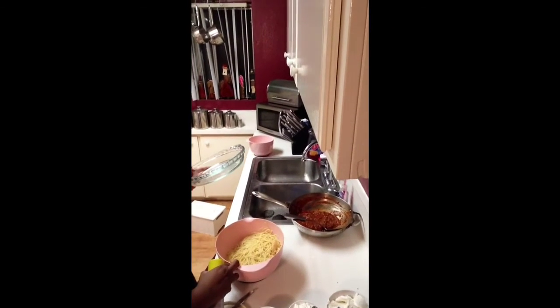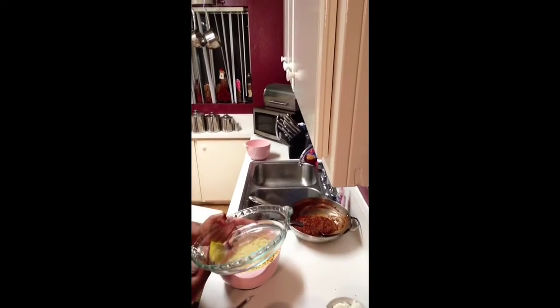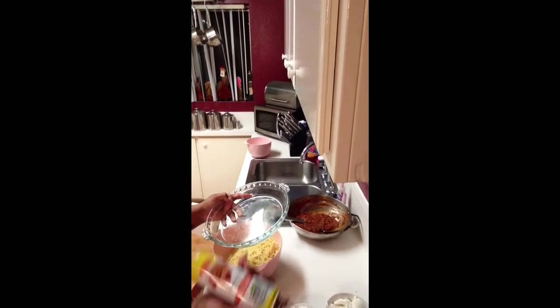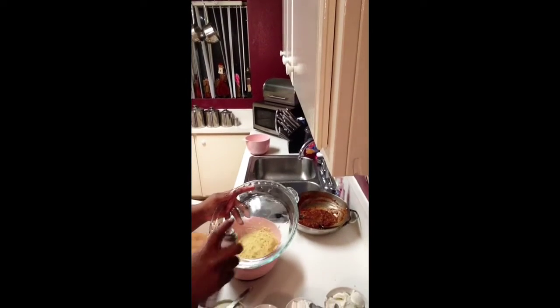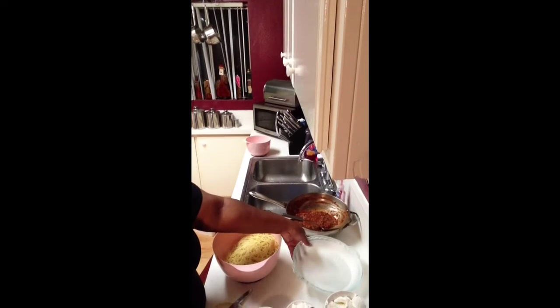We've drained the noodles and got them in a bowl while they're still hot. We're going to take our nine-inch glass pie pan and spray it with some cooking oil, then set that aside.